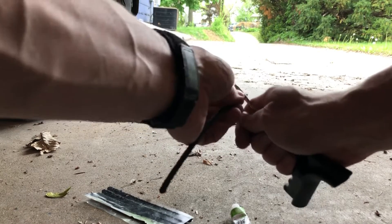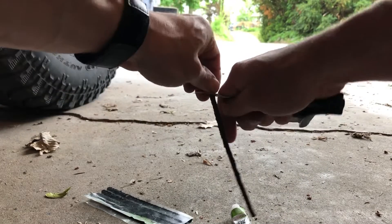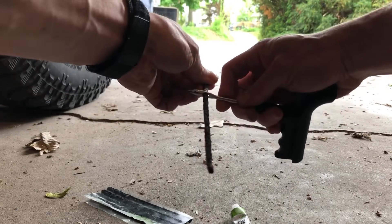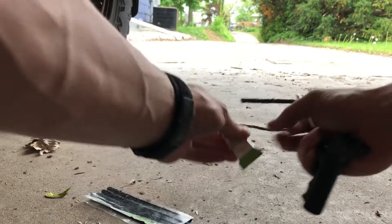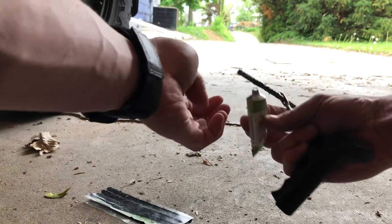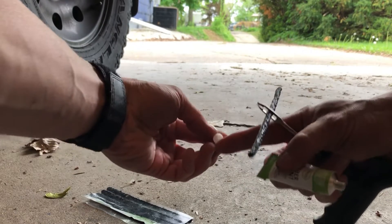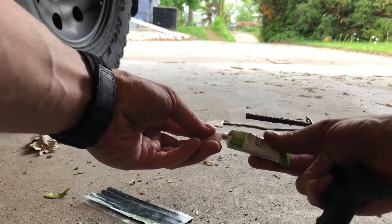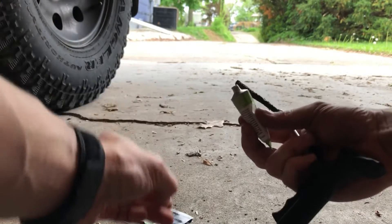When you put the plug material into the plugger needle, you want it to fit about halfway in between. The plug material is pretty sticky and it'll leave a residue on your hands, so you may want to have a rag nearby. Then we're going to coat the entire thing with rubber cement. The cap has a piercing edge that you can use to pierce the rubber cement container, and then it'll be ready to pour onto the plug material.